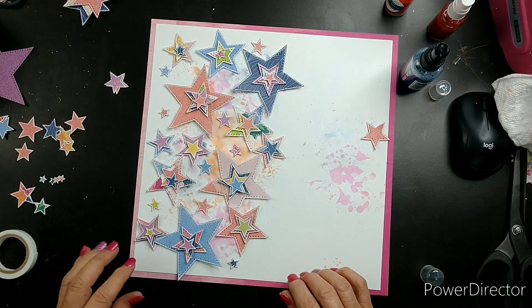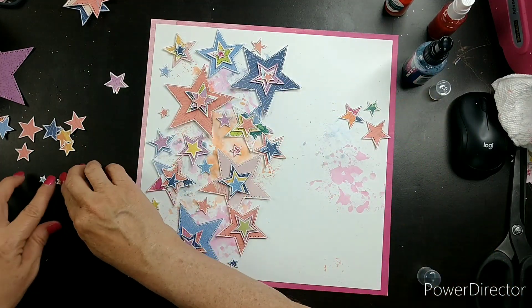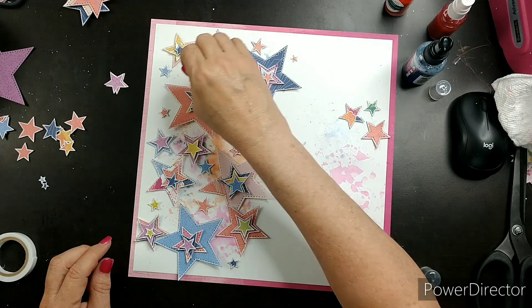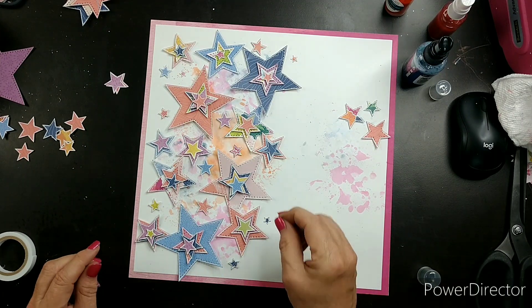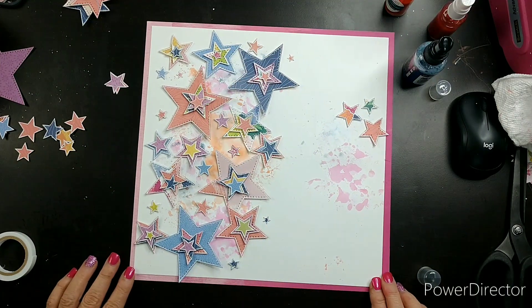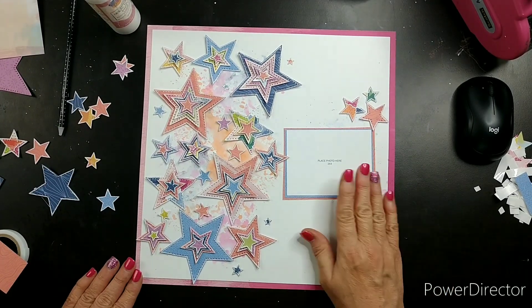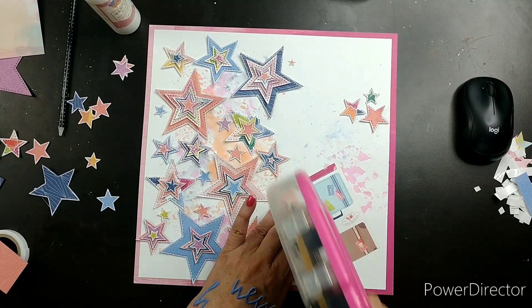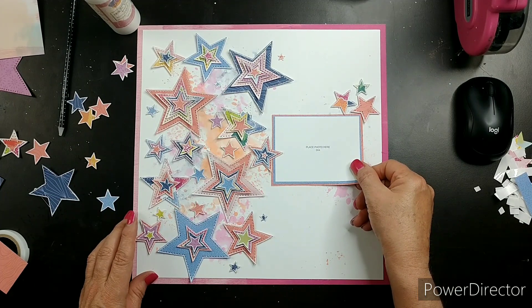I'm still layering stars. I want to put my photo so those three stars in the right corner tuck behind it. I went ahead and glued all the stars — as you can see, I added some to the larger ones. This has been such a fun layout!